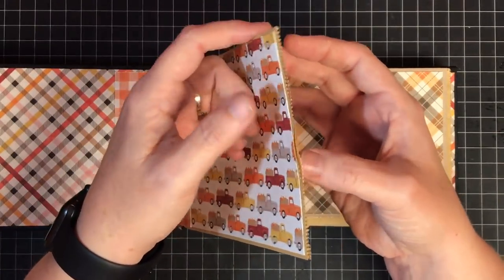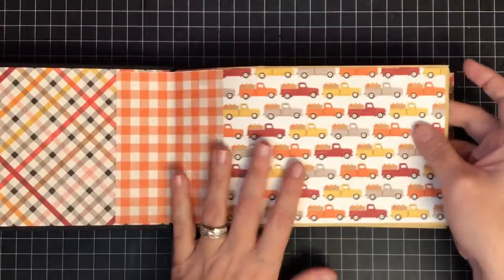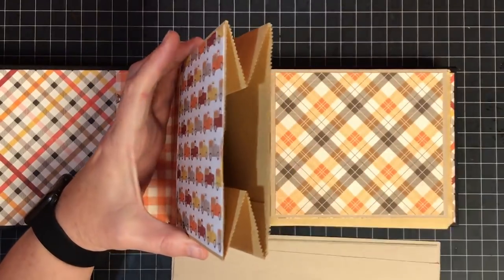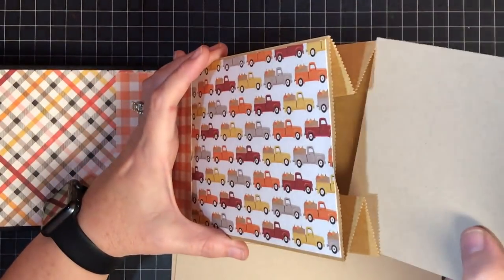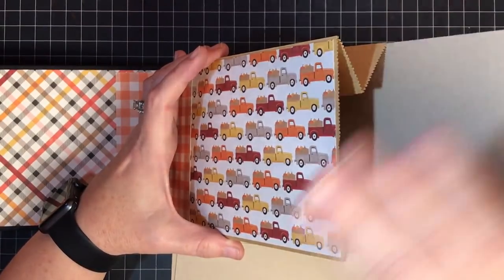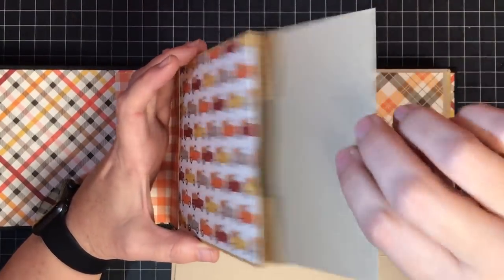we have this section that we can put tags in. That's what I want to work on first. Now you can put two tags in here - because you have this little separation between the two, you could put a piece of cardstock between them if you wanted to. You don't have to; some people do that, but these pieces will keep them separate.